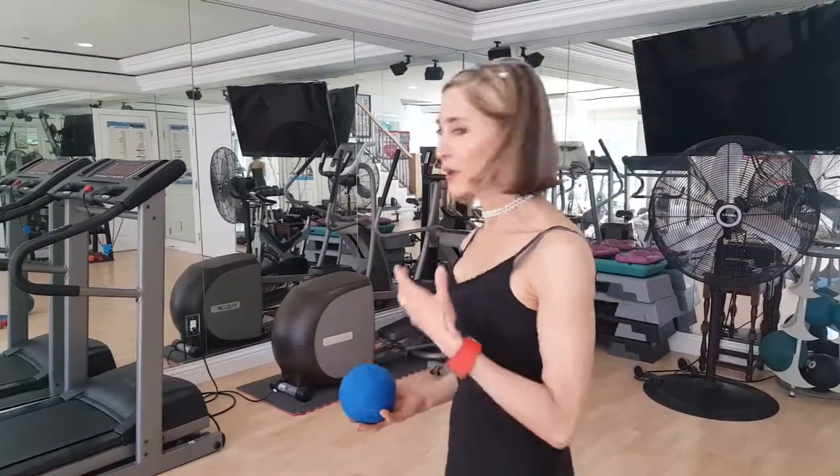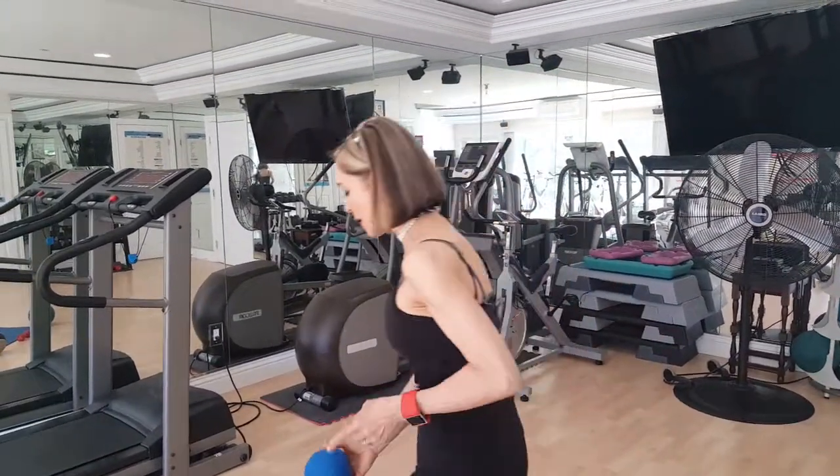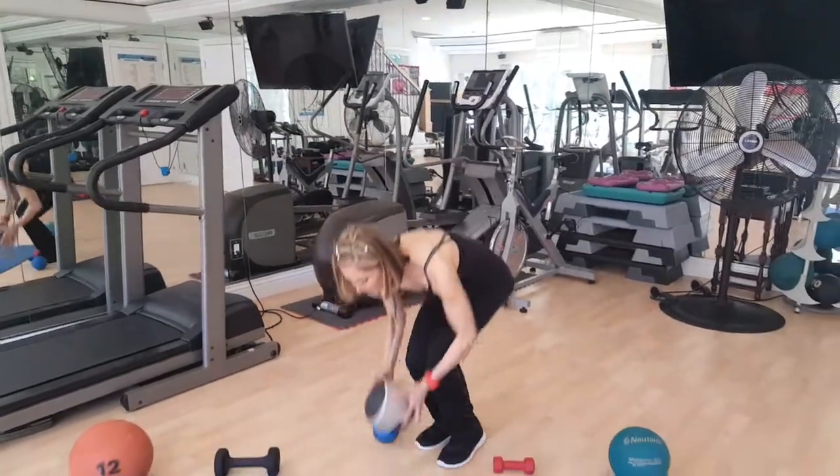Wherever you are, you can do these exercises. Our first exercise — we're gonna do a weighted ball. It doesn't have to be a ball, it could be a dumbbell or weighted hand weights. So what we're gonna do is the wood chop.